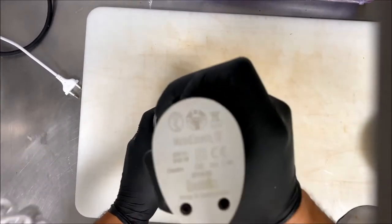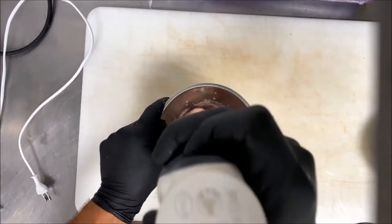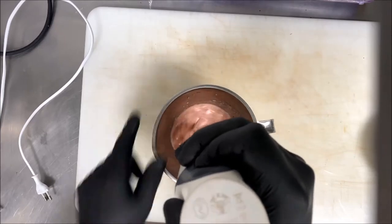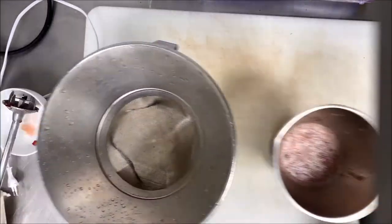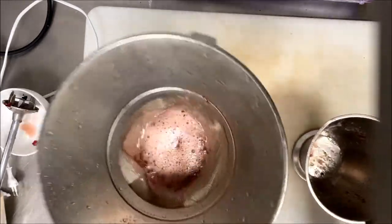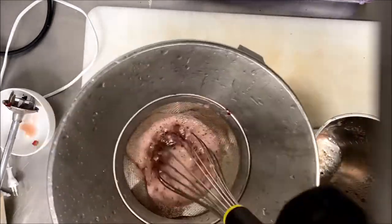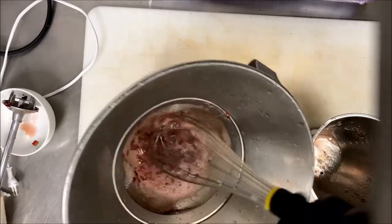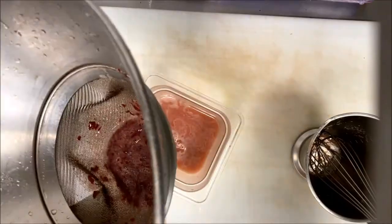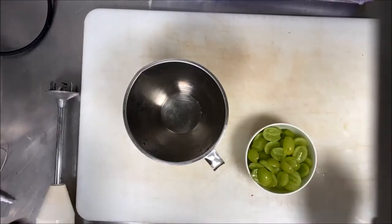Just 100 grams of red grape. We will use one type of red grape and one type of white grape, and we blend it with a hand blender. Or if you have a normal blender, then you strain it. That's it — we have our substituted marsala.